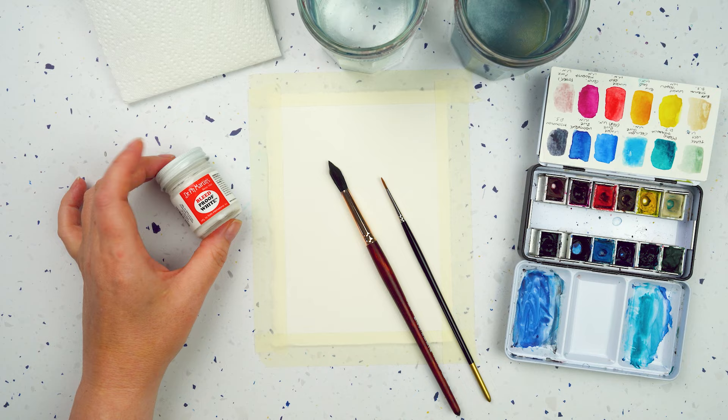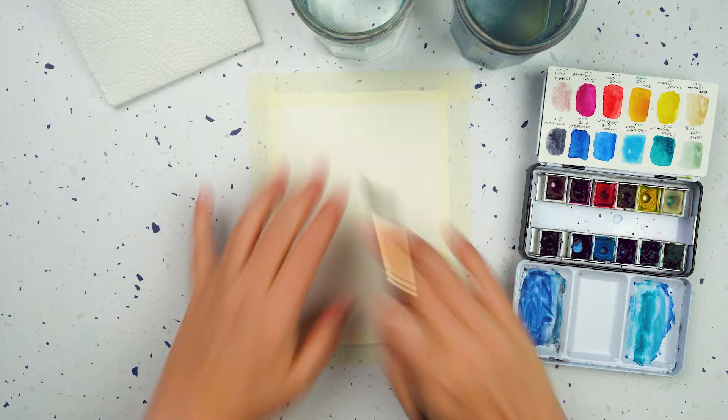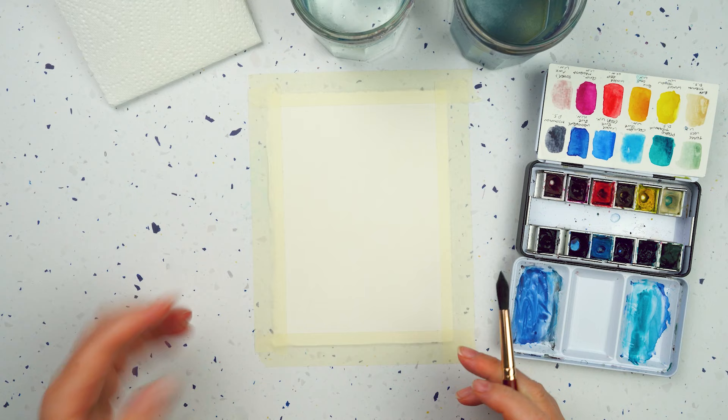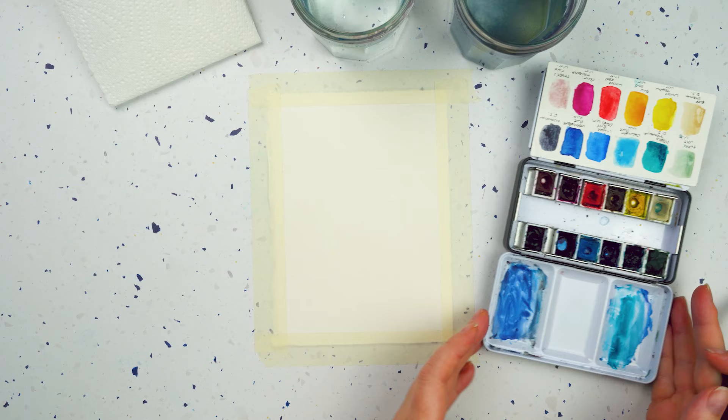I'm going to start by taking the larger of my two brushes - this is a size 10 round brush - and I'm going to start painting in the whole background, that's step one. I want a gradient with darker colours at the back and a beach colour at the front, going from a dark greeny blue all the way through to a nice sandy colour.